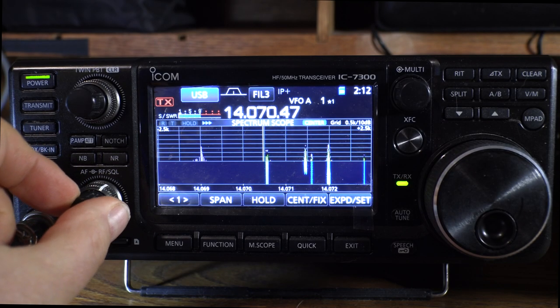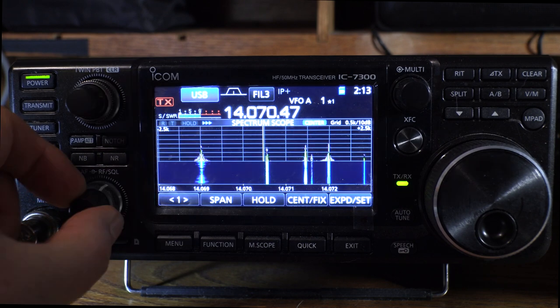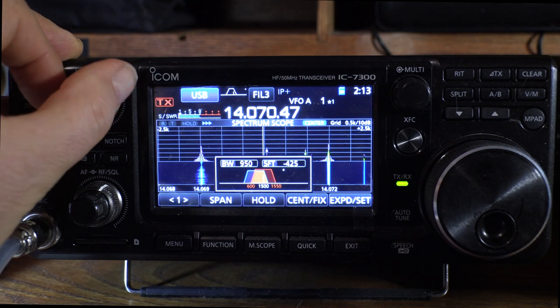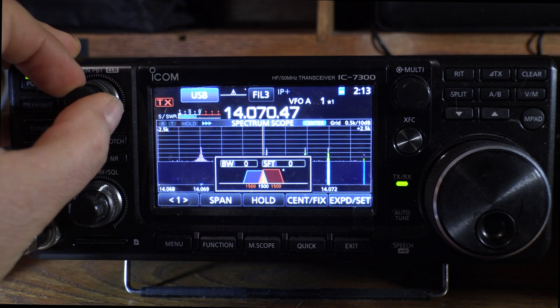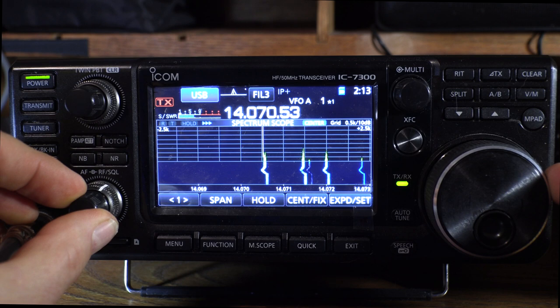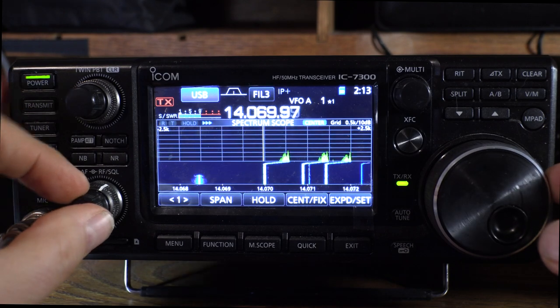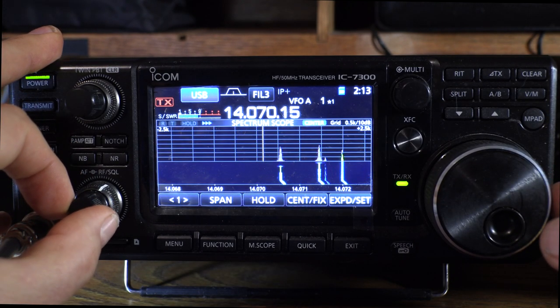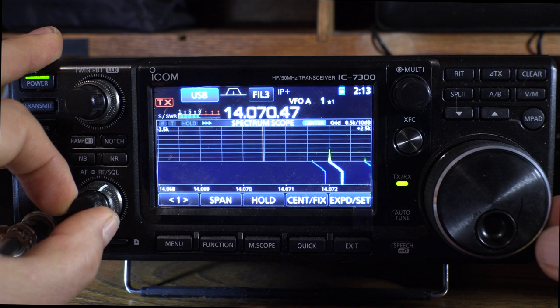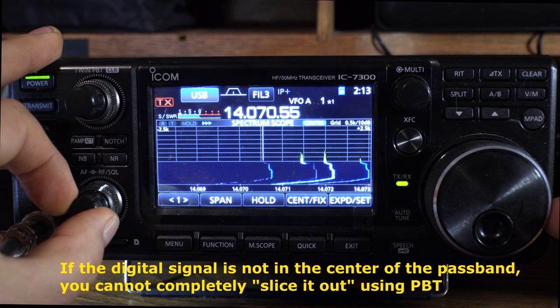If we want to zone in on a digital signal in the center of the passband, that's the optimum situation — you want it in the center. Taking one control all the way to the left and one all the way to the right, you can knock out everybody but that one signal. But if you're listening on FLdigi or an outboard PC program, you'd have the whole 3 kHz bandwidth showing, and if your signal is not in the center, you'd have trouble using passband tuning to localize it — you can only get the narrowest bandwidth right in the very center.